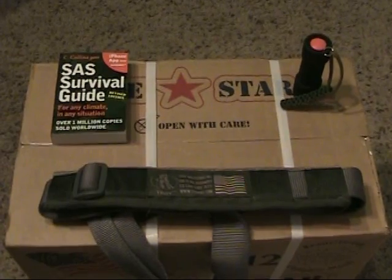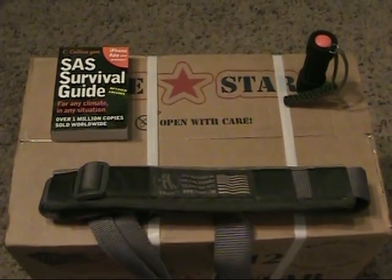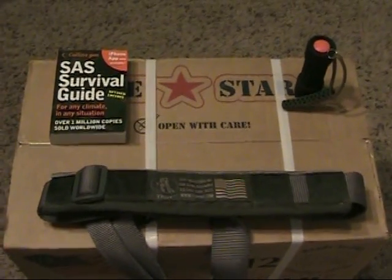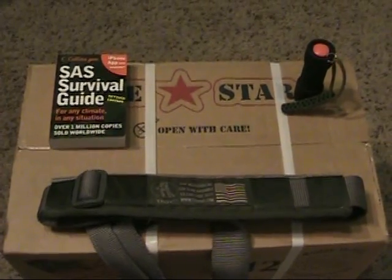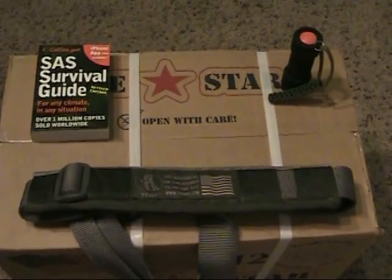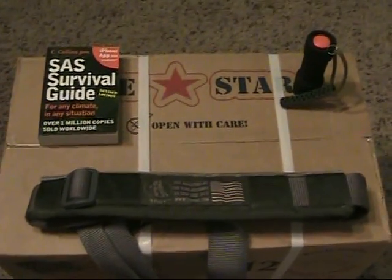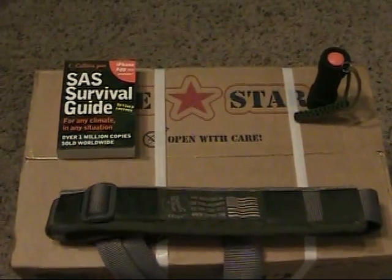Hey everybody, Trevor here. This weekend we had a gun show here in Spokane and of course I had to go and I picked up a few things. A buddy of mine on YouTube, I Spy 0099, also went to a gun show in his local area and did a video of what he picked up. So I wrote him a message and said hey, I went to one too, I'd like to do a video response and show everybody what I picked up.